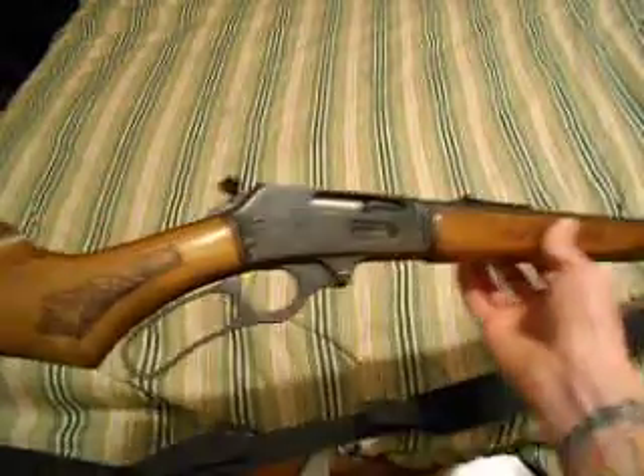Today I'm doing more of a question than a review. I recently purchased a Glenfield Model 30-30 — what you see here — and I did some research online but couldn't find any information about it.